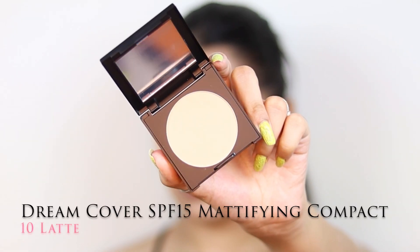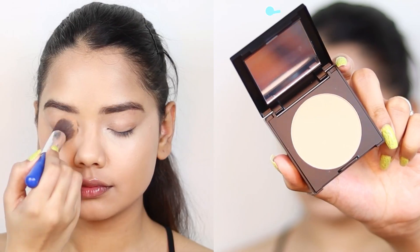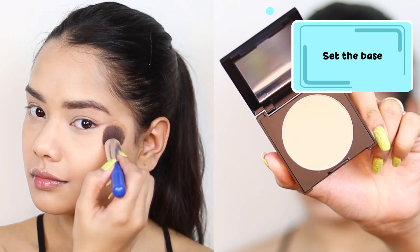Now to set my base I am using the Dream Cover SPF 15 Mattifying Compact in the shade 10 Latte, and I am applying it under my eyes with the help of a brush.